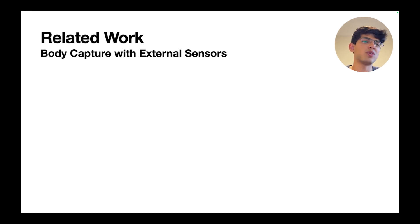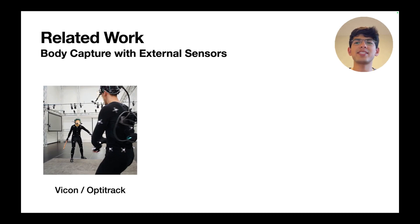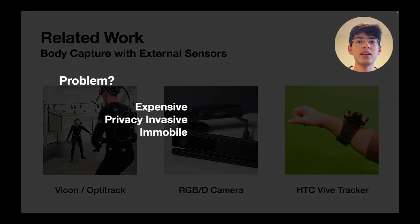There's been a lot of work done in tracking pose with external sensors. Commercial systems like Vicon and OptiTrack use specialized IR cameras and markers to track pose at millimeter-level accuracy, but these systems cost upwards of tens of thousands of dollars. Camera and depth-based systems like the Kinect provide a good balance between cost and functionality, but are generally immobile. Similarly, specialized hardware for VR and AR like the HTC Vive trackers exist, but overall these systems are either too expensive, too bulky, or privacy-invasive, and you can only move within a certain space.